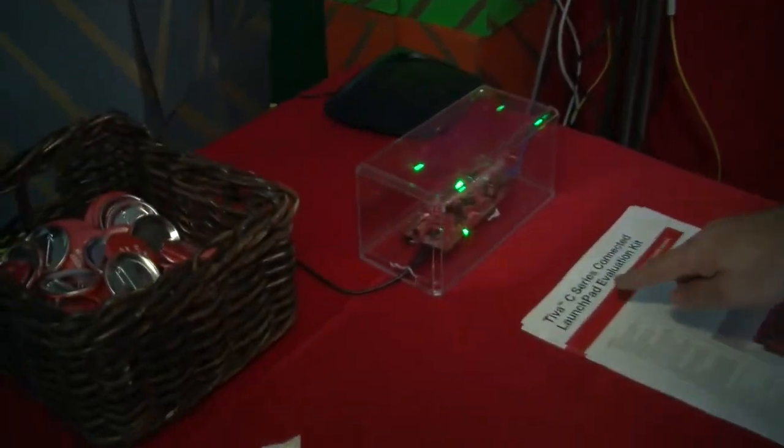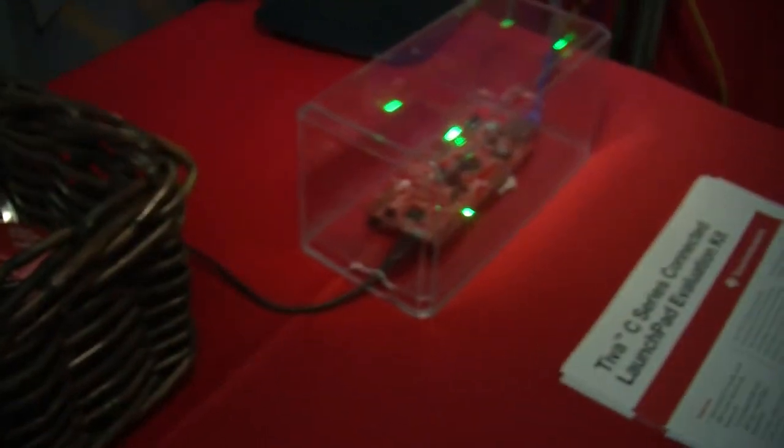Hi, my name is Joe Falcombs. I'm with TI and I'm with the Tiva C-Series Microcontroller Product Marketing Group. I'm here at South by Southwest 2014 and we are actually showing off our recently announced and released Connected Launchpad — the Tiva C-Series Connected Launchpad Evaluation Kit.